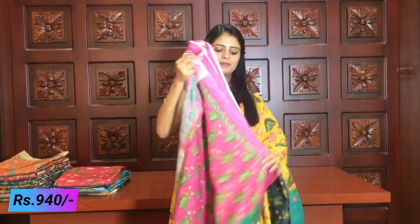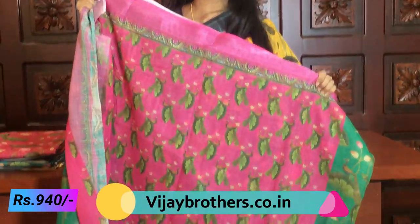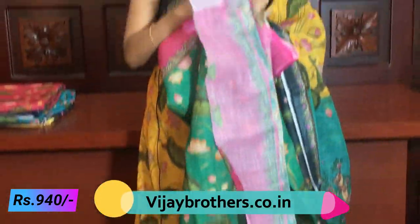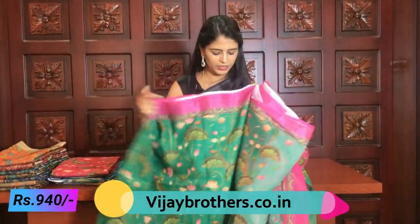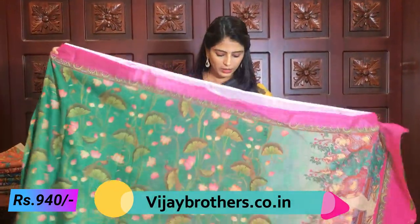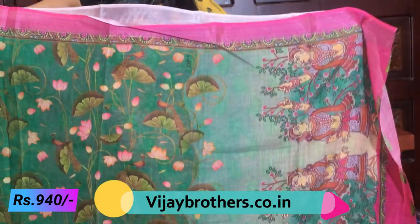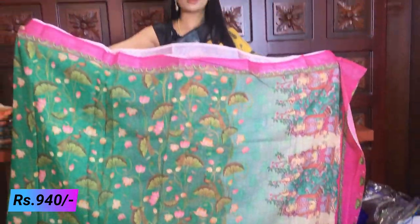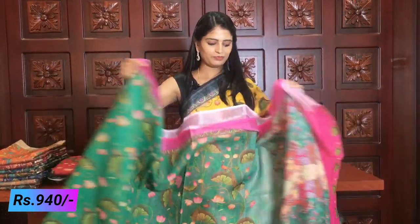It is the same colour combination with the same beautiful flowers. The print pattern is consistent — a beautiful flower design throughout. The price remains the same at 940 rupees for this combination as well.